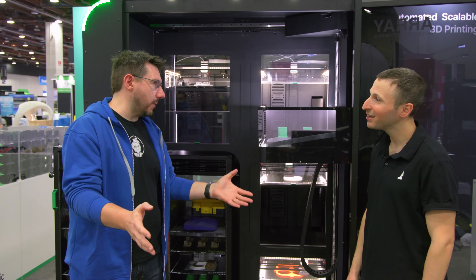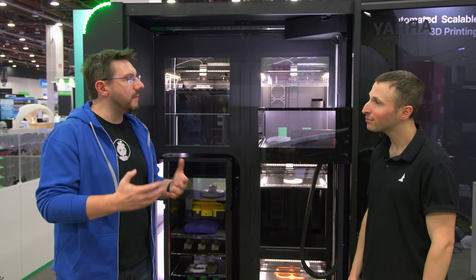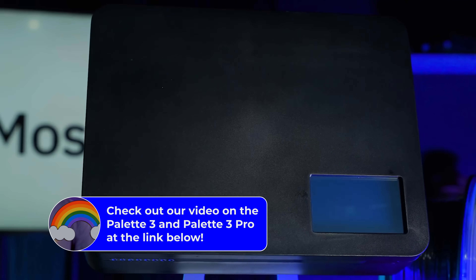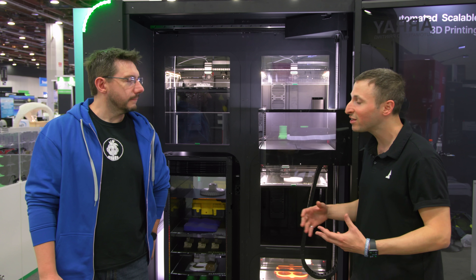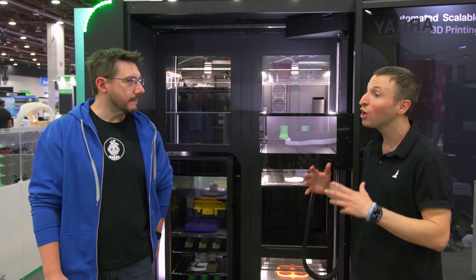This must have been in development for years. It was recently announced, and I'd imagine specific customer requests really drove this. We're best known for Palette — multi-automated, multi-material, multi-color — and what we saw was people buying a bunch of Palettes to create print farms, but it didn't answer the full problem. So we decided to build a purpose-built solution.